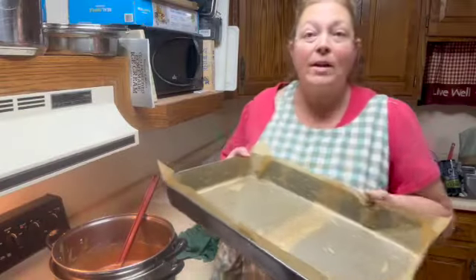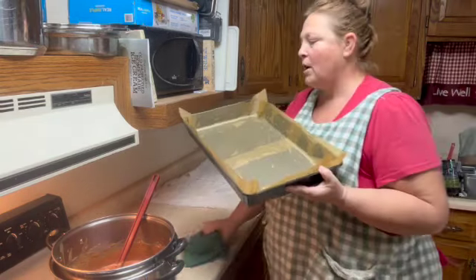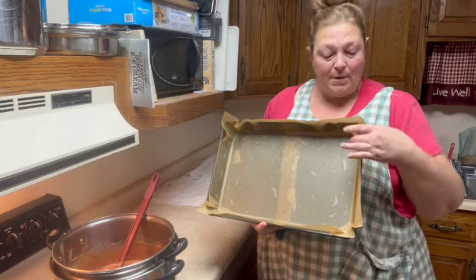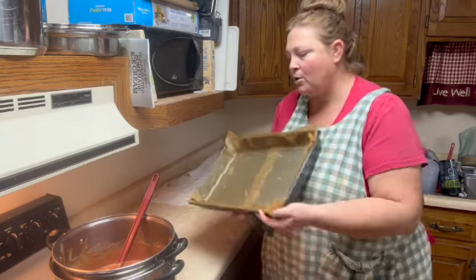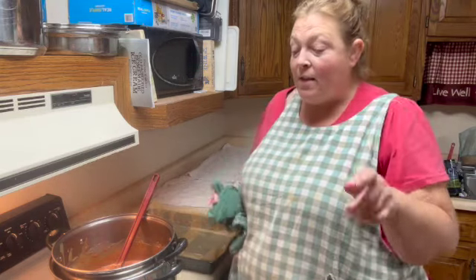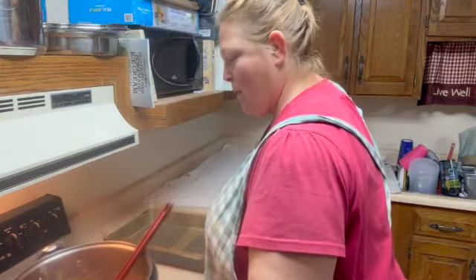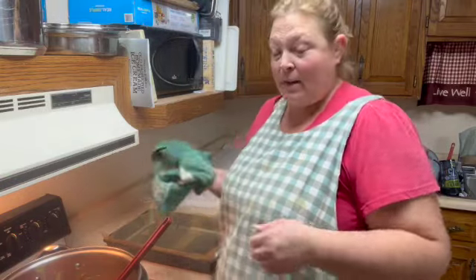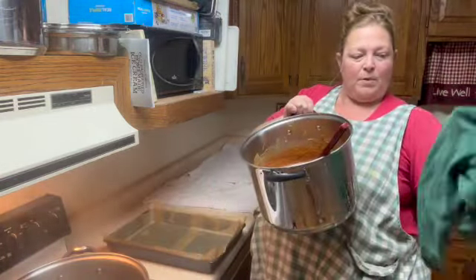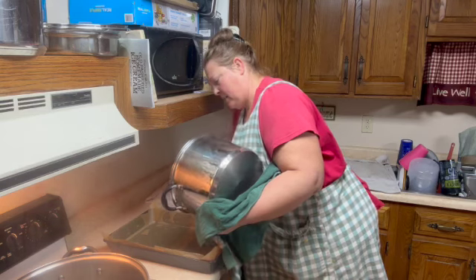Now we're going to put it in a pan. The recipe called for an eight-by-eight but I'm going to use this large cake pan because it's a triple batch. I have sprayed the pan and then put in parchment — you can bend the corners just perfectly — and then I went ahead and sprayed the parchment hoping it's not going to stick. This part is the dangerous part because the double boiler is going to make the pot really hot, so I've got my apron on.